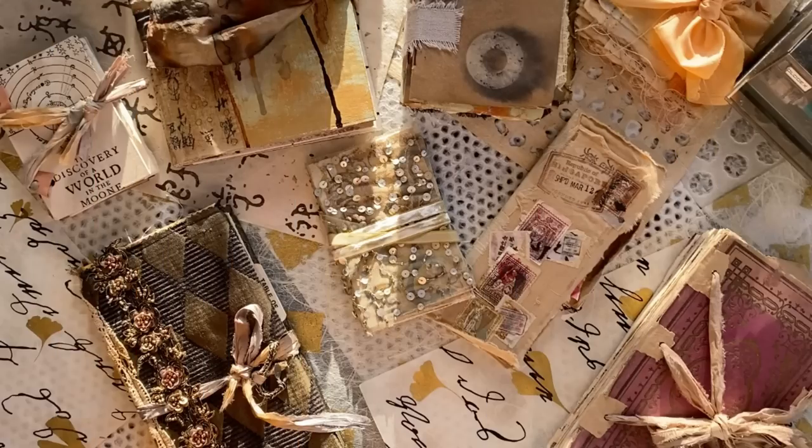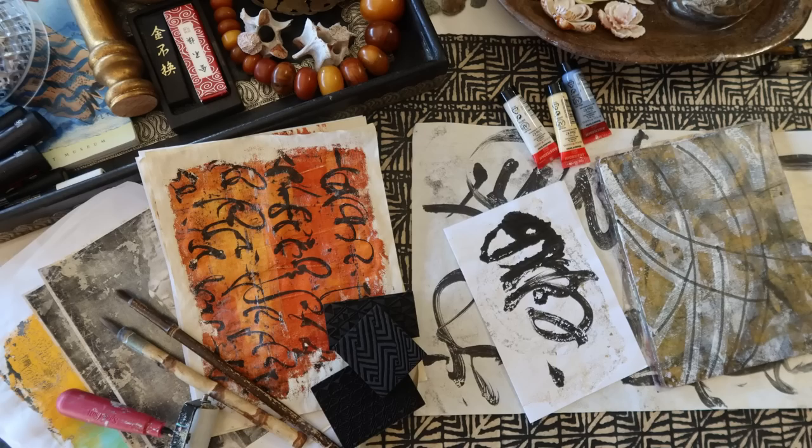Hello everyone, welcome to my studio and welcome to my channel. For those of you who are new or just stumbling across this video, my name is Robyn McClendon. I'm a mixed media artist. We do a lot of book arts over here, gel printing, collage, all those good things. So welcome.